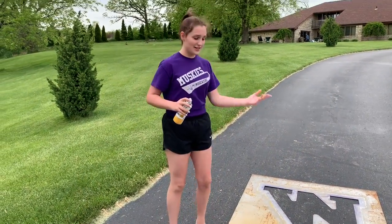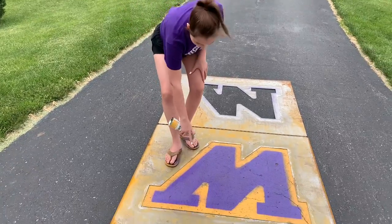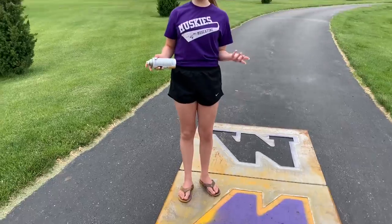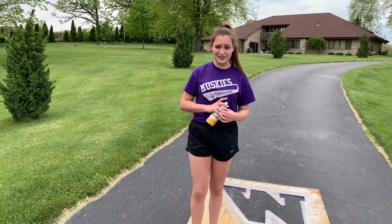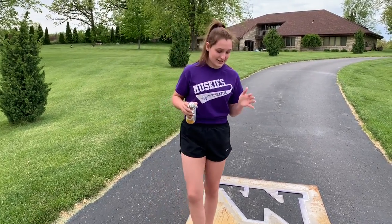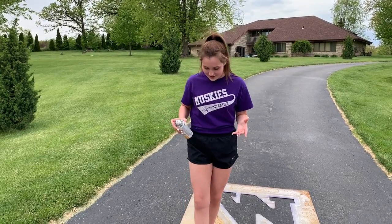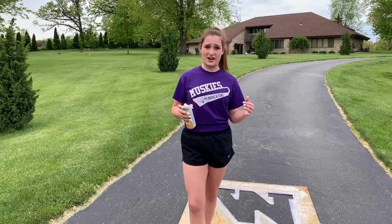Now you're going to flip up the stencil so you can see the whole M, and you're just going to take the gold and go from where you've painted that purple line to the outside of the stencil. Some people use the bricks for this part — we kind of prefer the painting-with-your-feet method, it's a little faster — but if you use the bricks, you just take them and set them on. You use the bricks or your feet because the stencil doesn't lay flat on the driveway, so you need to push down on the stencil to compensate.